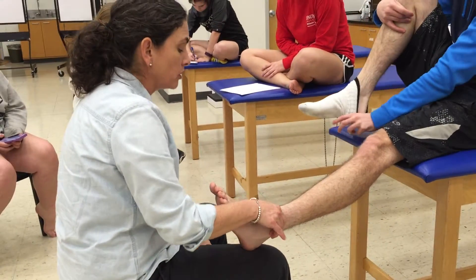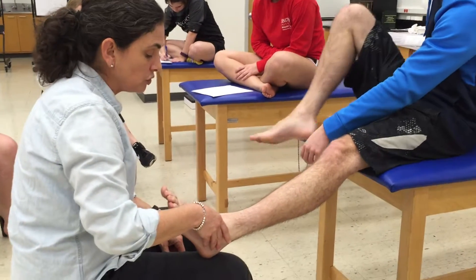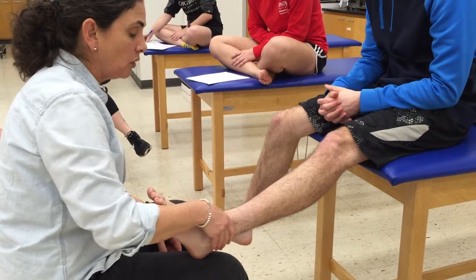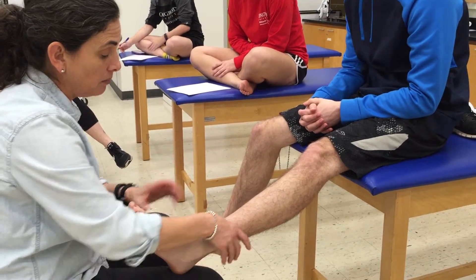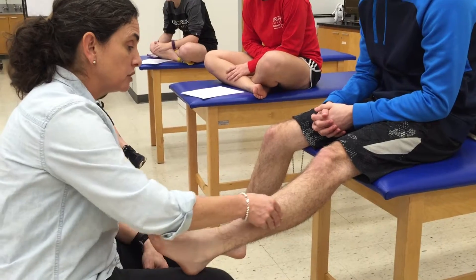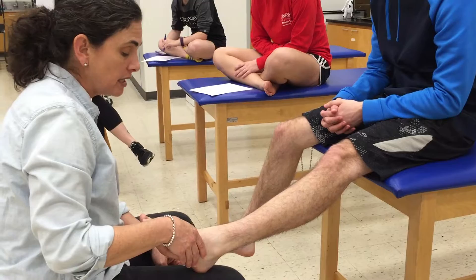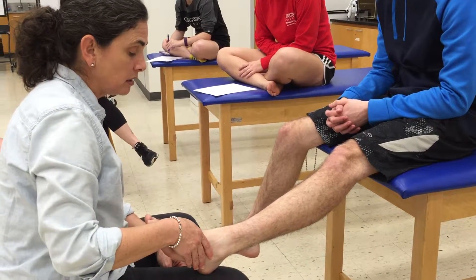Soft tissue is much more difficult for the ankle and lower leg than it was for the foot, because now we're going to palpate the muscles of the lower leg. Whenever possible, you're going to palpate the proximal and distal attachment as well as the tendon.